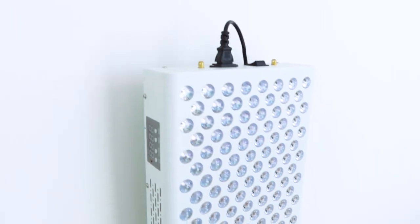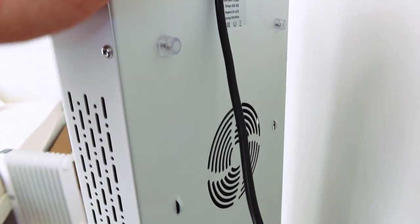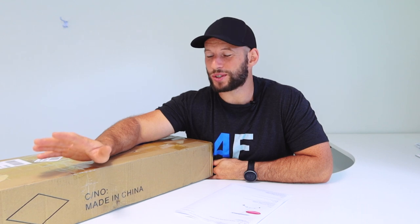I've finally gotten around to ordering a red light therapy panel direct from China through the Alibaba website. It was quite an experience. In this video, I'm going to tell you all about that experience, the process of getting this panel here. I'm going to open it up, test it using my spectrometer, EMF meter, and see whether you should go down this route or just pay a little bit extra and get it from a local supplier instead.